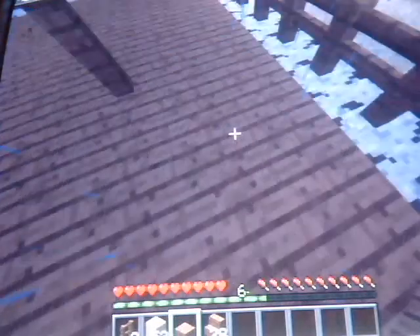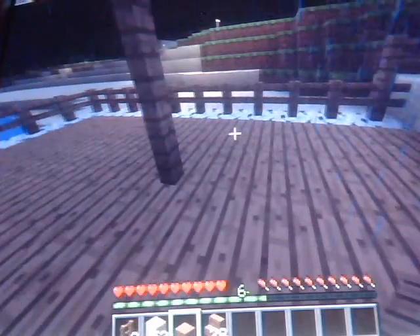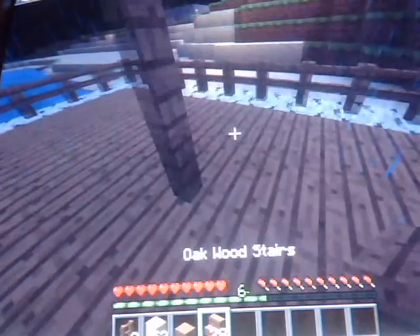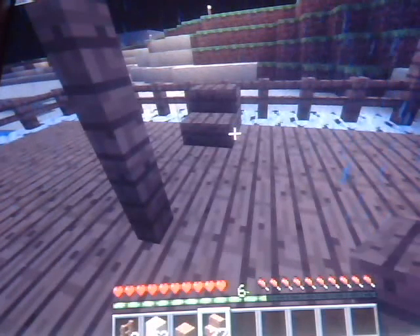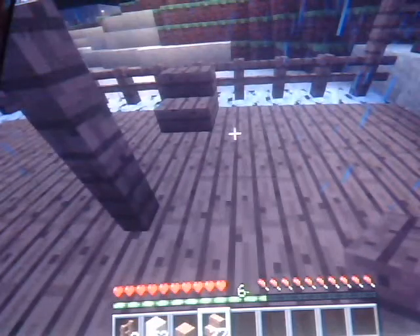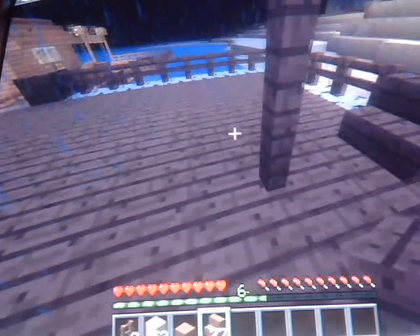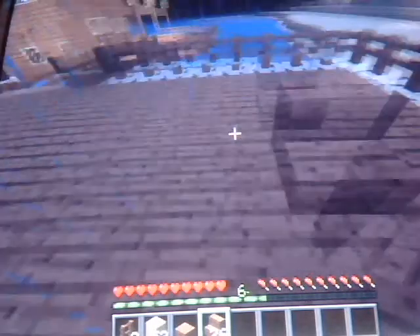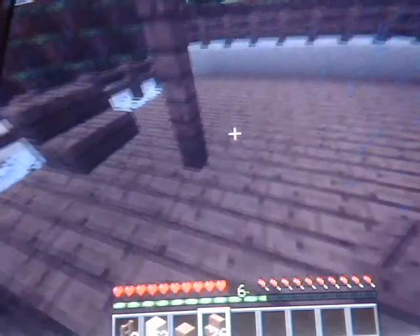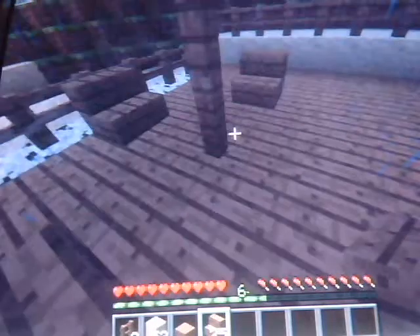And now we need something that we can sit on. So let's go ahead and take our stairs. And they're used for more than just walking up and down on. We can take these and place them. Let's put one right there. And we have a chair. And you can use different types of wood and it will look different, like lighter or darker. We're going to put one over here and one right there. Now we've got three places that we can sit down and talk to our friends.